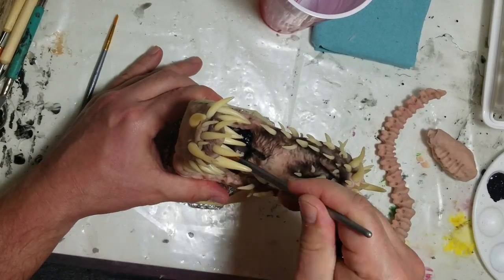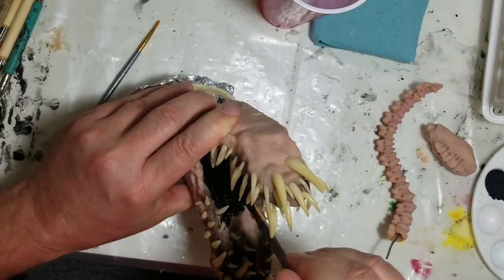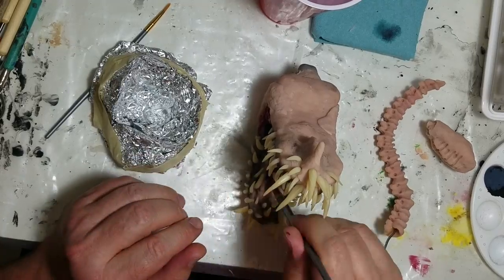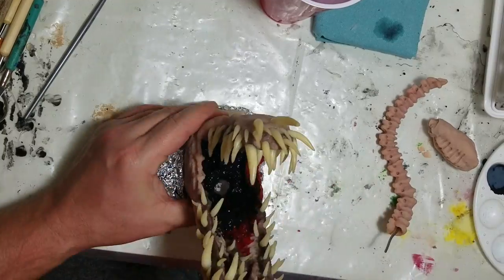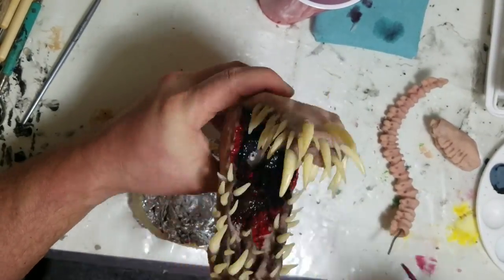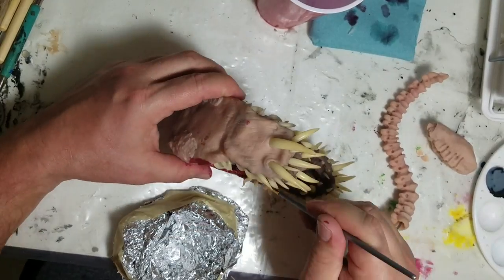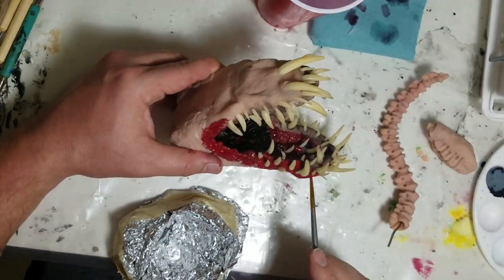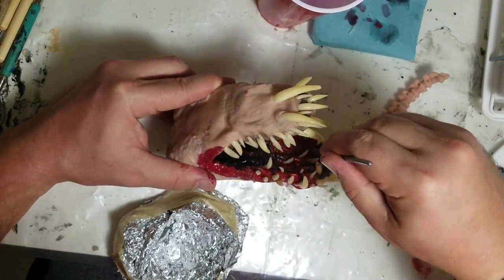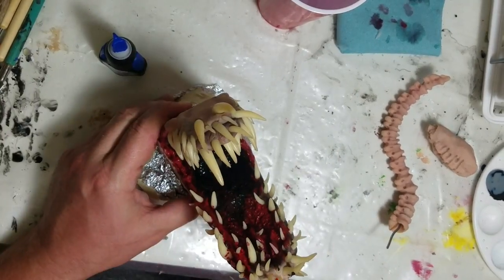Now it's painting time — my favorite and most anxiety-inducing part. Surprisingly, my painting usually comes out pretty good, but I'm always trying to figure out how to paint it, what colors to use. Especially when you've got this many teeth — it's impossible not to get paint on them. Eventually you just have to paint it and then wash and scrape the paint off the teeth afterward.